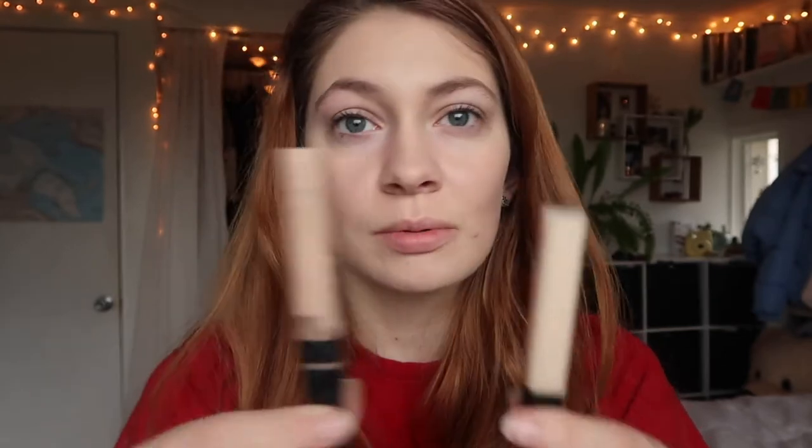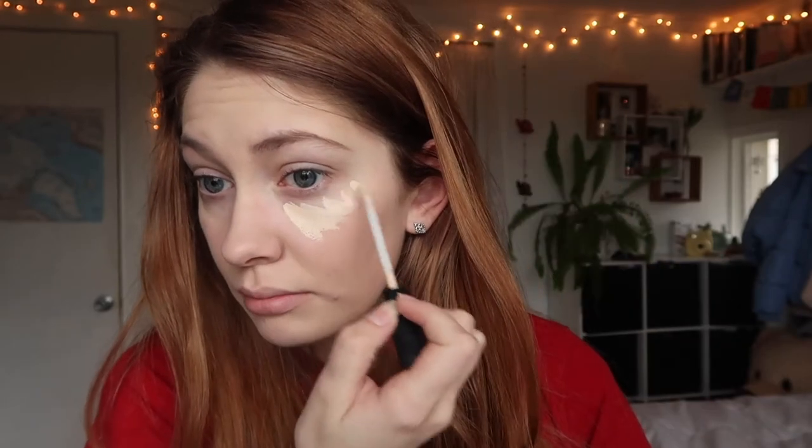Concealer. I just got the new Maybelline concealer in the extended shade — this is the new shade 5, which is the lightest. Shade 15 used to be the lightest, and as you can see they've made a great update, because it was always too dark for me and it's the lightest one. I really like the formula — it's not too full coverage, not too heavy. It gives you some medium-ish coverage and some good brightening. I put that underneath my eyes and then on my eyelids because I have a lot of veins popping through. I'll just powder them up good.